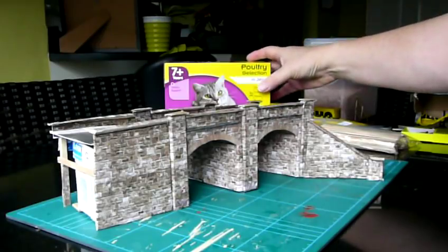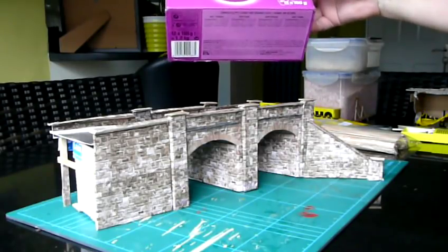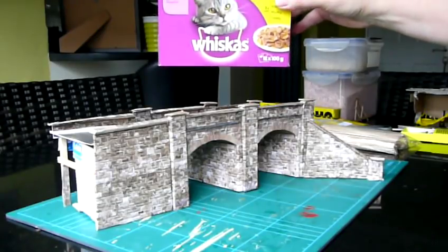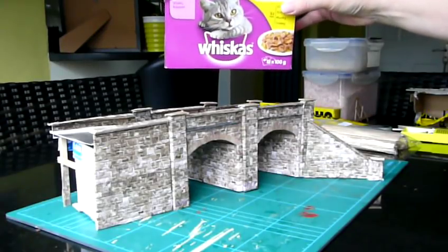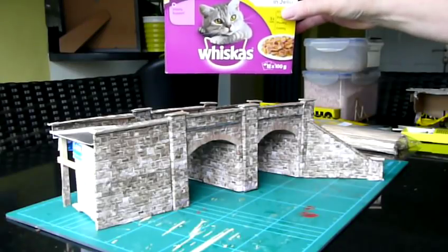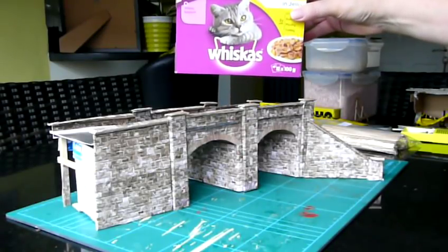And also a cat food box. Now whether it's Whiskers, Felix or any of the others, they have a remarkable strength in the board, are easy to cut and, as I'll show you, have a variety of uses in modelling. Particularly where you're going to stick paper or printed paper — downloaded brick papers and the like — onto.